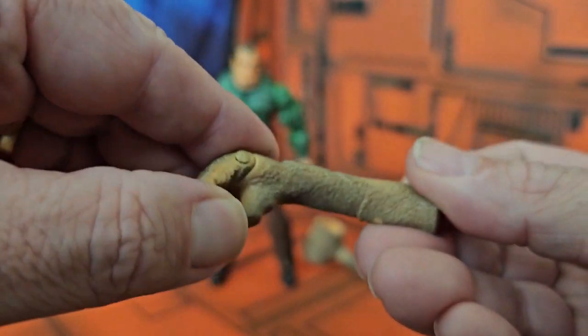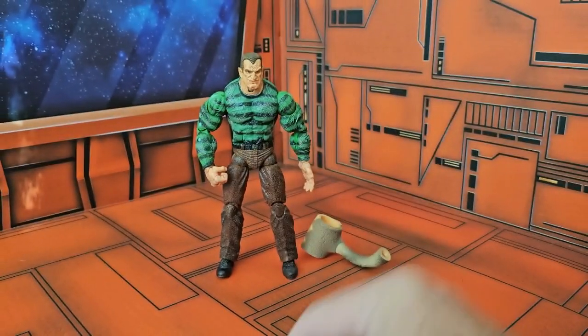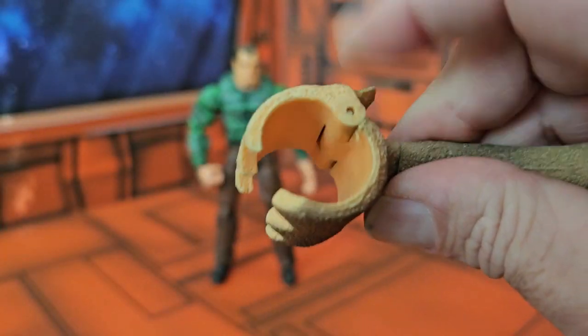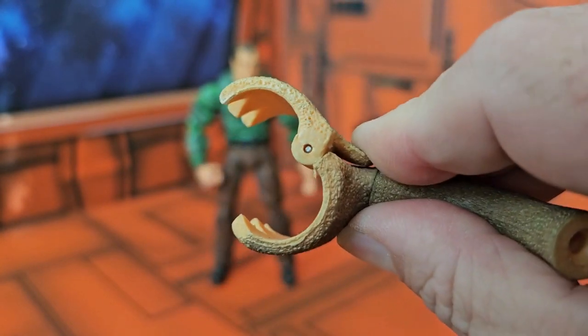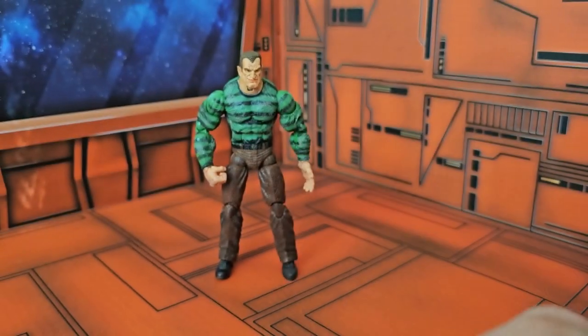The next one is the actual hand. This hand does allow for movement and you'll notice this is a left hand. Last one is a grabbing hand — it has a little bit of popping back and forth so he can grab a figure and hold on to it. They all attach via hole by removing his hands.